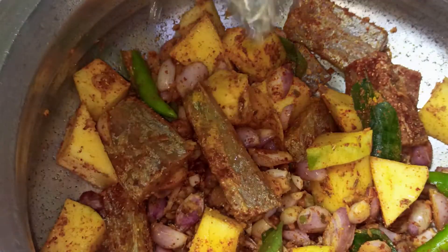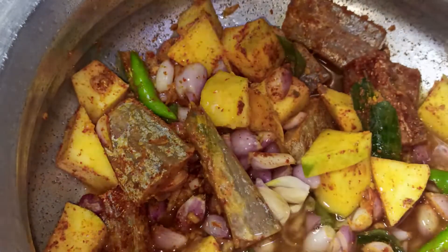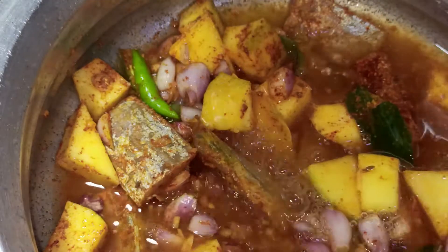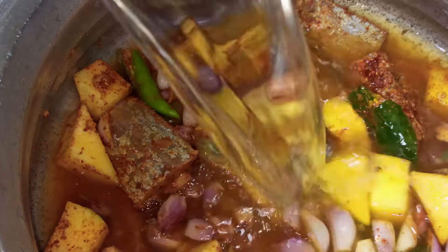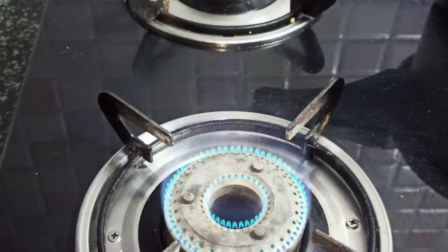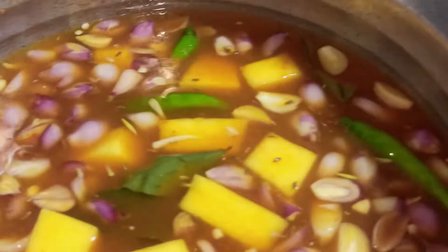Now we will add three cups of water to it. Light up the stove on high flame and place the pot on the stove.